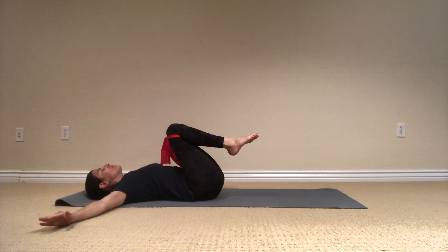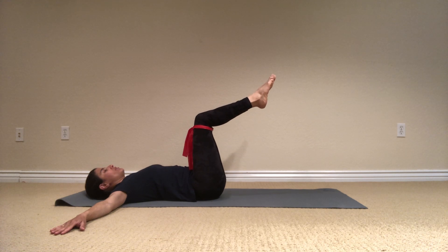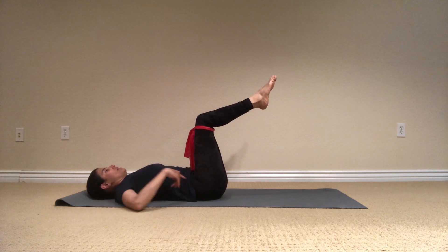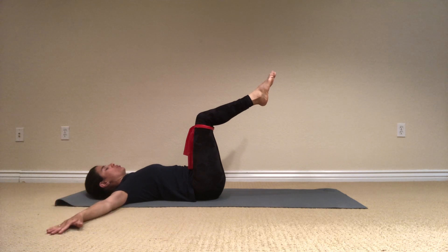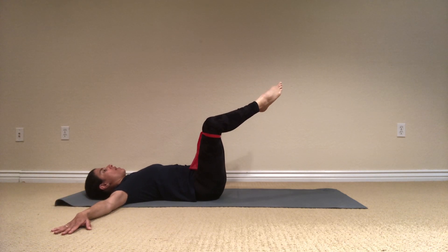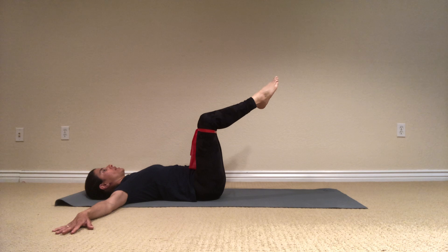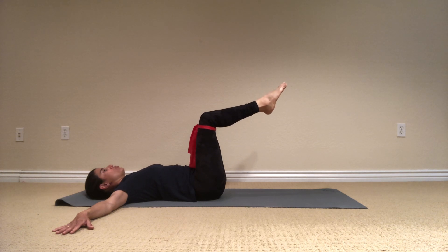Let's open the arms to T position. Place the legs to the tabletop position. Again, imprint the spine — so I'm pushing my lower back down to the floor — and I'm just going to open the knees out to the side and bring them back in. And again, push out, keep the feet together, just the knees pushing out.